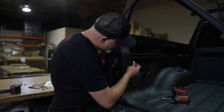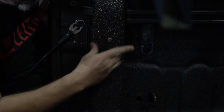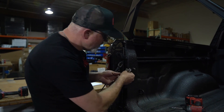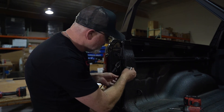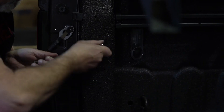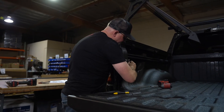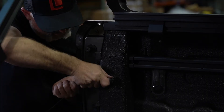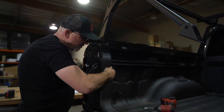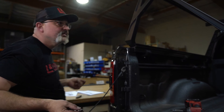Take your rivet nut with the install tool already installed — this is how it comes in the kit. Place it all the way in. Use a 13 millimeter open end wrench and a 10 millimeter socket. While pushing firmly, tighten this down. Then back the screw back out — and that's the finished product.